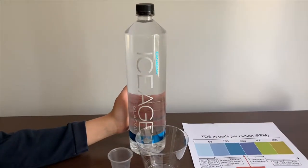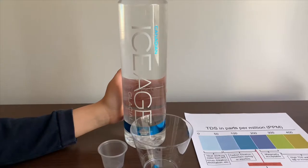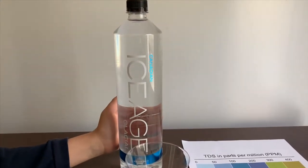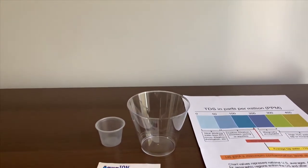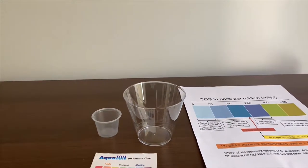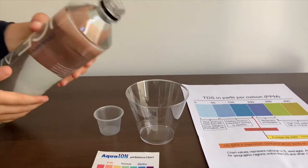This is Canadian Ice Age glacial water. It costs $1.99 and is sourced from British Columbia, Canada. Let's test the pH and TDS levels. Let's pour some water in.